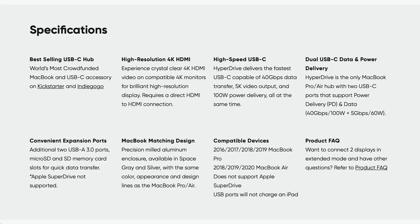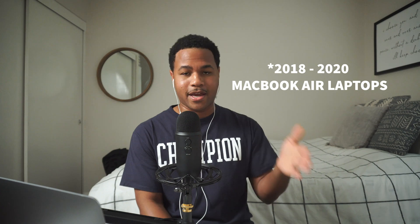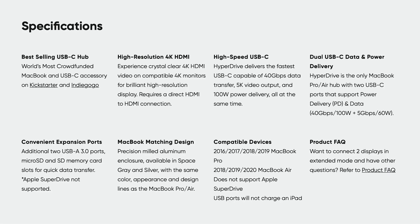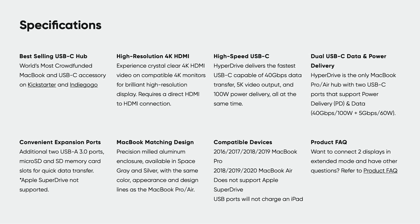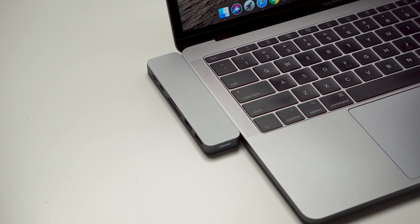This one is compatible with your 2016 to 2019 MacBook Pros or your 2016 to 2020 MacBook Airs. That's according to their website — you'll want to double check just to be safe depending on your computer. But for 90 bucks, it's honestly a really nice upgrade.